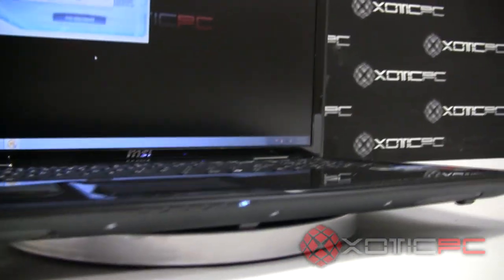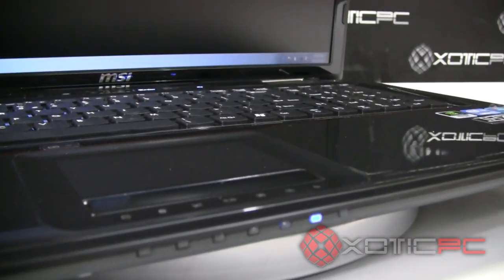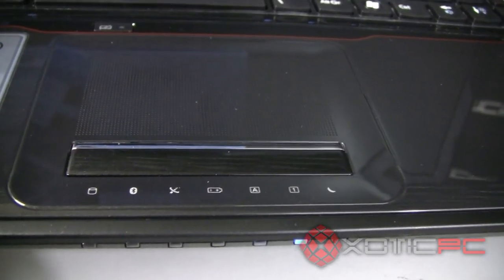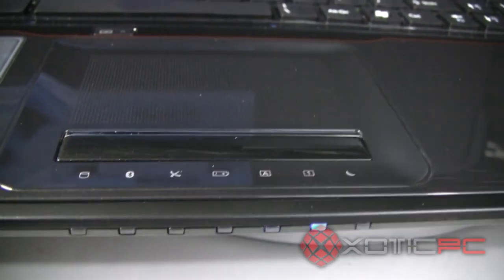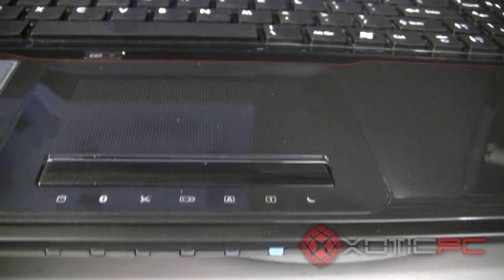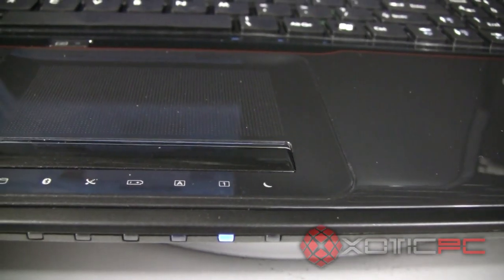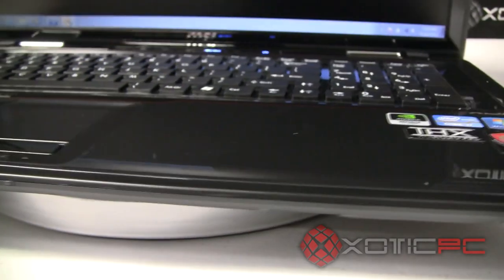Next we'll go over the ports. Starting at the front, there are no ports there, but you do have a set of standard LED indicator lights. The first one flashing is your hard drive indicator. Moving right: Bluetooth, Wi-Fi, battery at center — there are seven lights total. Then caps lock, number lock, and sleep mode indicators. A lot of laptops only have six; this one has seven.